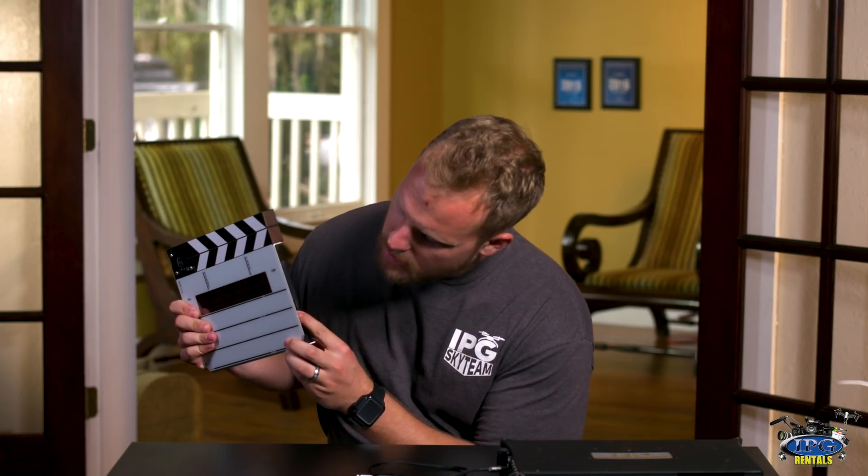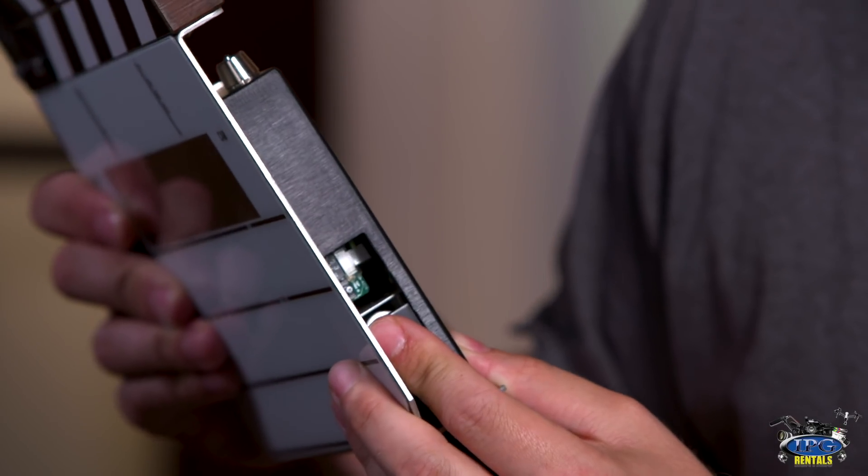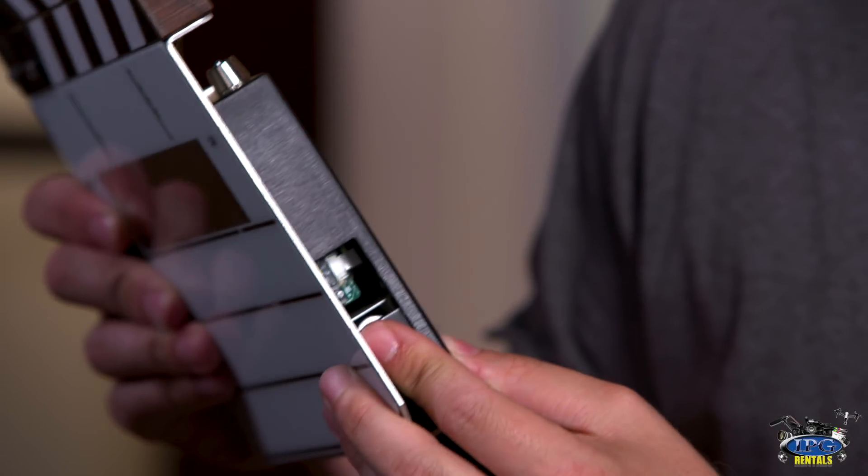you'll notice that there are a couple of switches here, and you'll see a rotary dial there too. The rotary dial is there for you to select your frame rate. It's very important to do this properly, because if you have communication between an external device and this slate and they're not matched up, then there will be an error and you'll see it displayed on the screen.